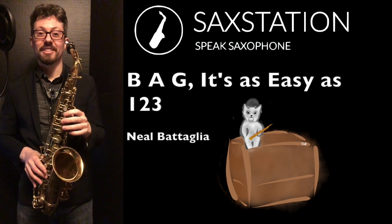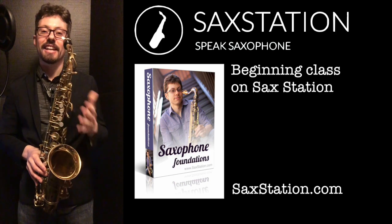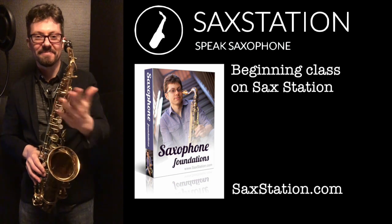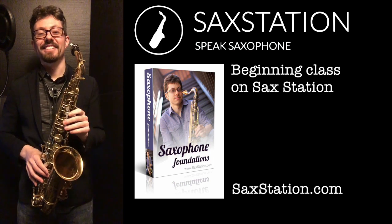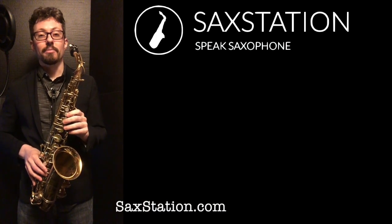So one, two, three — you're probably familiar with. One finger, two fingers, three fingers: B, A, G. It's not A, B, C — it's not quite that easy compared to this song. But I thought that might be something that could help some people learning how to play the saxophone.